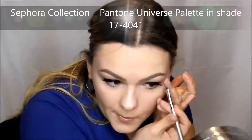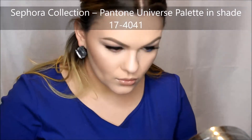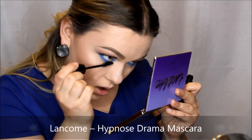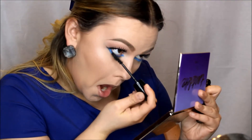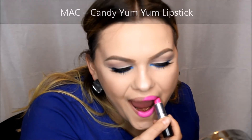I was looking for a deeper blue color but unfortunately in my makeup collection I don't have too many colors. The only palette I have with colors is this one, so I decided to use this blue one and it actually turned out very nice, so I was happy. I used the same mascara — the Hypnose Drama Mascara from Lancôme, which is my favorite. It makes your eyelashes so long. For the lipstick, I decided to use my MAC Candy Yum Yum Lipstick. I've had this lipstick forever — it was my first expensive lipstick and it was so perfect for this look.